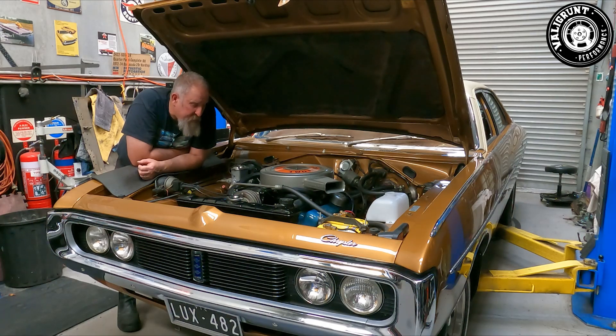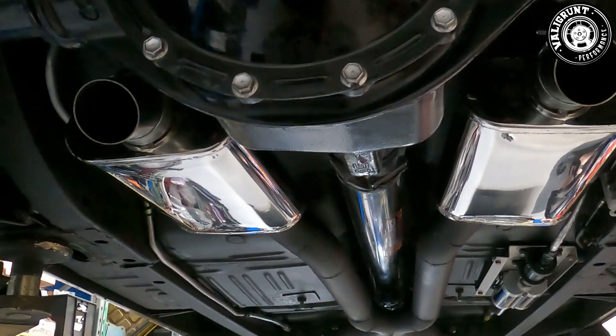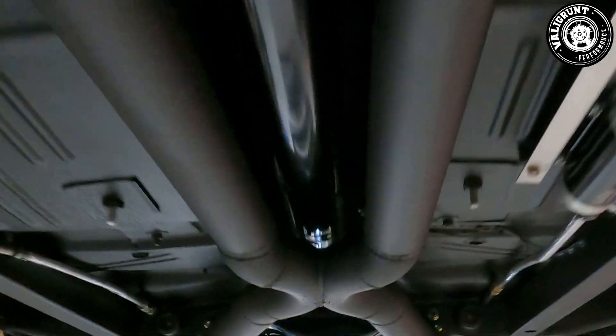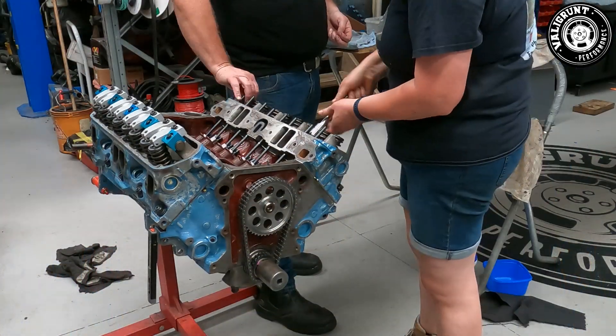Basically what we did is pull all the bottom end apart, rehone the bores, line bore the crank main tunnel, had the bottom end balanced and reassembled her. She's basically the same combination — same camshaft and everything — but we did a couple of extra upgrades. We've got bigger pacemaker headers now that go down to three inch, with bigger primaries and bigger secondaries into a three-inch collector. We noticed the last time we ran it on the dyno it tended to drop off in power quite rapidly once it reached a certain RPM — that's a good telltale sign the exhaust just isn't big enough.